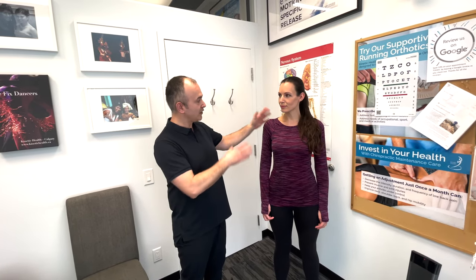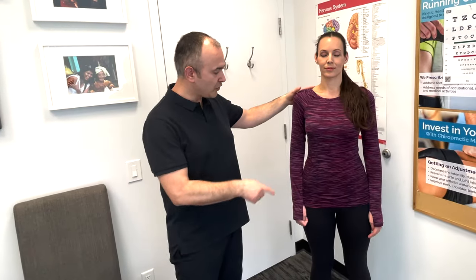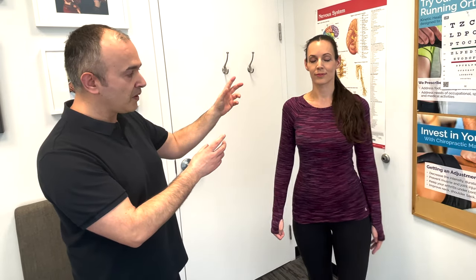Now that we've screened for hearing problems, we're going to look at the vestibular part of the vestibulocochlear nerve. We're using a turning test — basically having your patient stand and close their eyes, then march in place while you observe. A normal test is what we're seeing here. However, if there was a lesion or problem with the nerve, the patient would start to turn toward the side of the lesion.